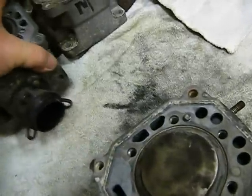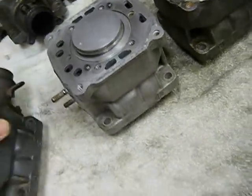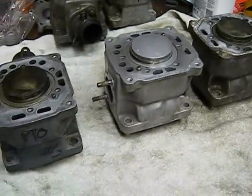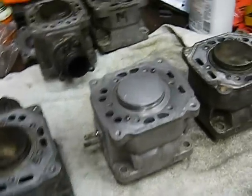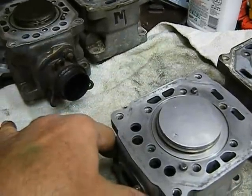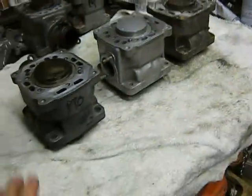So these two I'm setting aside and these three I'm going to use. Remember, this is a triple. On this particular engine it doesn't matter which cylinder is which — on some triples and some twins it matters, but not on this one. I'm going to be taking the exhaust manifolds off and putting them on with new gaskets. I'm also going to be honing and using new rings.